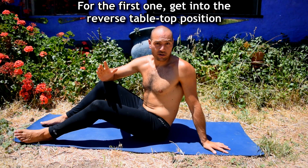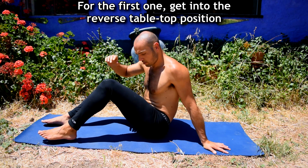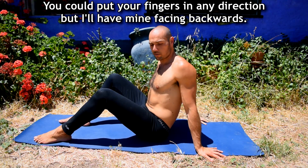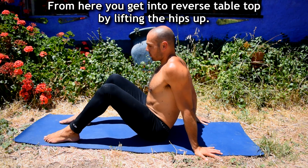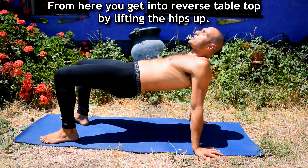For this first one, I'm going to be getting into a reverse tabletop position. I'm basically just sitting here and then I put my hands behind me. I could have the fingers facing backwards, sideways, or to the front — I'll have mine facing backwards. From here, you get into reverse tabletop by lifting the hips up.